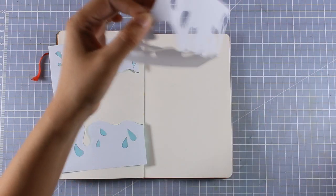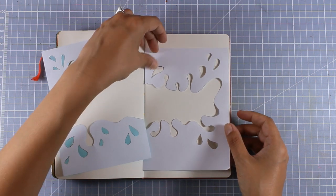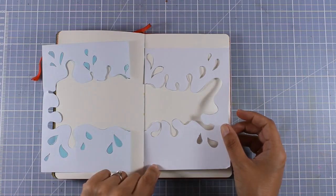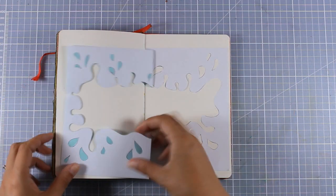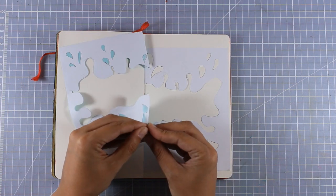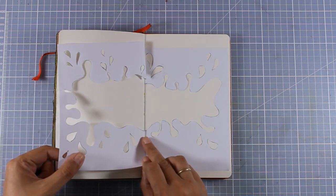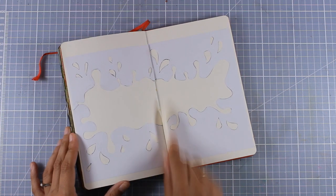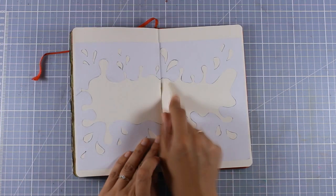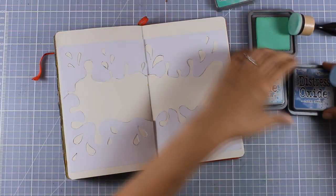Now my stencil is ready to go — I hope you can see how beautiful it looks. I am going to peel it off and place it on top of my pages, making sure that I align them correctly. Since this is a masking paper it is sticky but not too much, so it is really forgiving and you can peel it off and place it again until you are happy with the placement. I also used my bone folder to go over the masking paper just to make sure that everything is nicely pressed down.